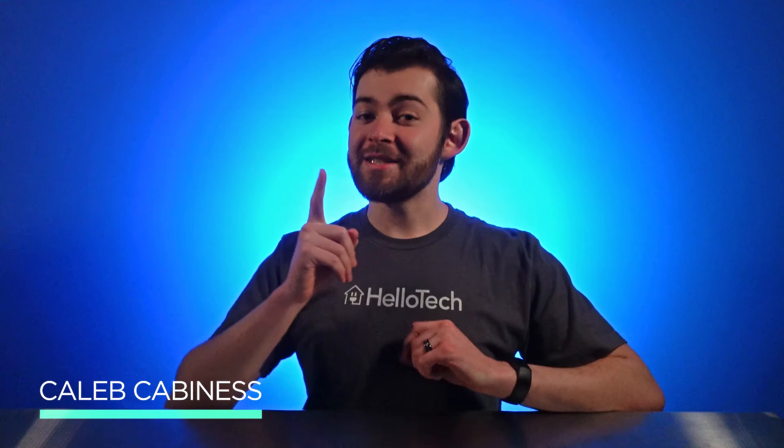Can't remember your Wi-Fi password? Welcome to HelloTech's YouTube channel, your one-stop shop for tech news, how-to's, and product reviews. I'm your host, Caleb Cabanas, and today I'm going to show you how to find that elusive Wi-Fi password stored on your iPhone.